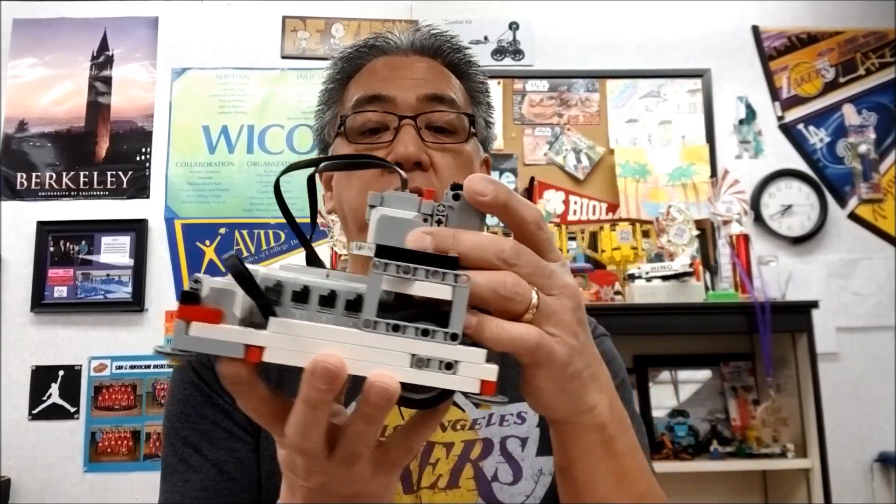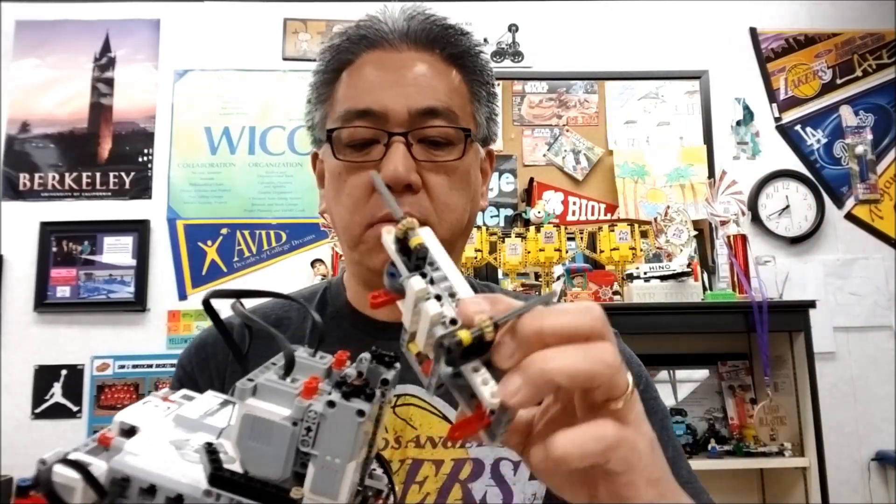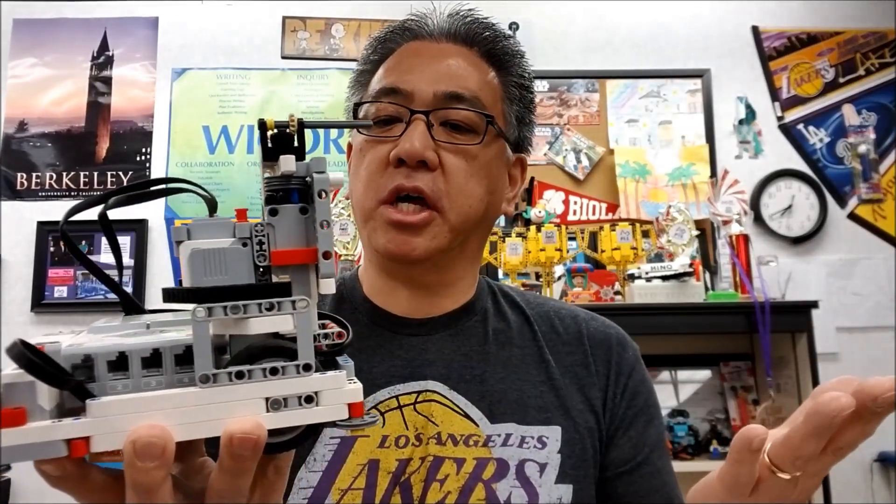Hey everybody, what's going on? It's Mr. Hino with Mr. Hino's Lego Robotics. Today's video, I have the Droid FLL robot. You've seen that video before — if not, check out the link at the end of this video for the Droid robot. But today, I'm just going to take the attachment, which is super cool because it just slides in like that, and take it to the City Shaper table to show you what this medium motor attachment can do. So if you want to see that, stay with me.